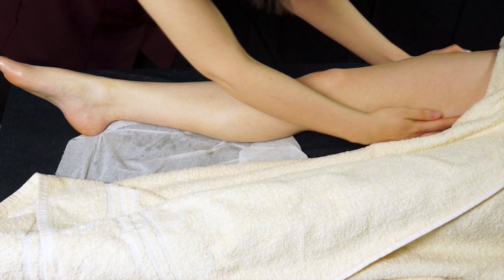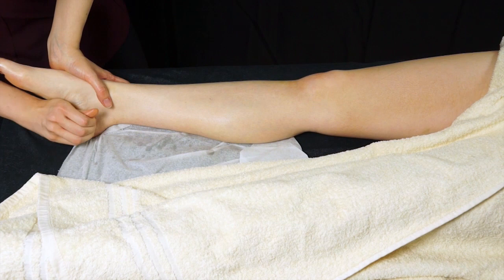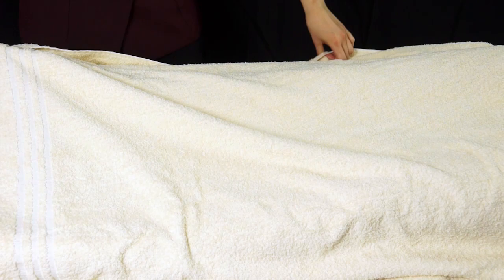Once you're quite happy that the majority of the oil is soaked in, slide back down to the foot. Support with one hand and use your thenar muscle just to do some really nice gentle kneading on the underside of the foot, and then just slide off for the toes. Cover the leg and repeat on the other side.